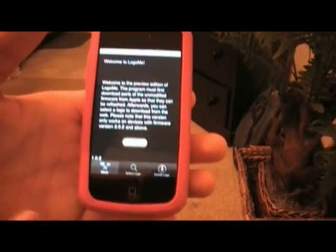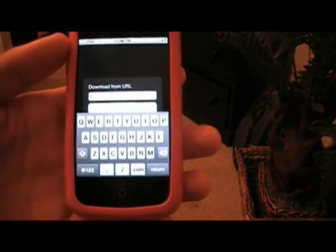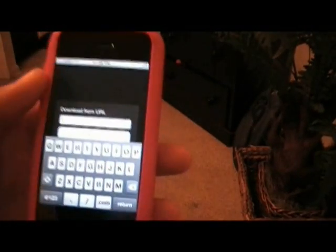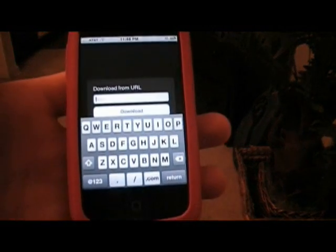The way you're going to change your boot logo is select Boot Logo. The way you're going to do it is download from a URL. So what you're going to have to type in here is the URL to an image. Now I'm going to go to the computer and tell you a way to find some good boot logos for your phone. It's very easy.